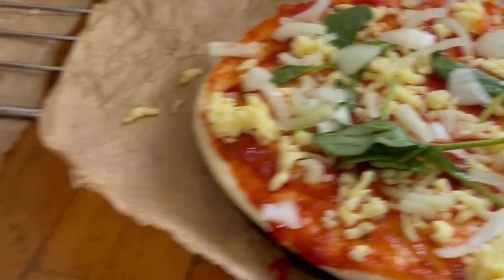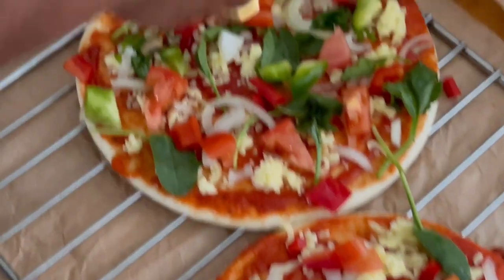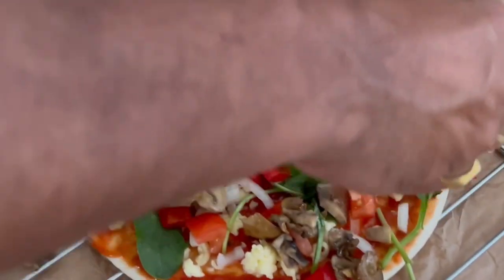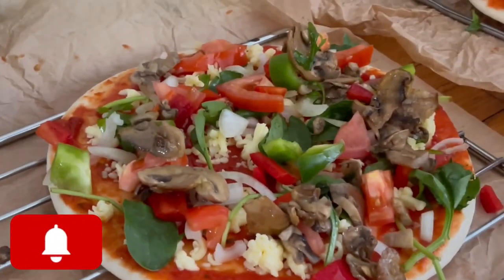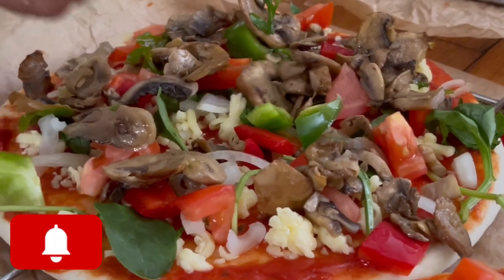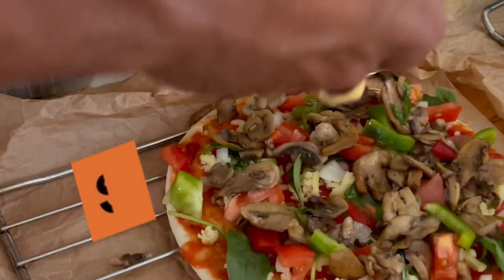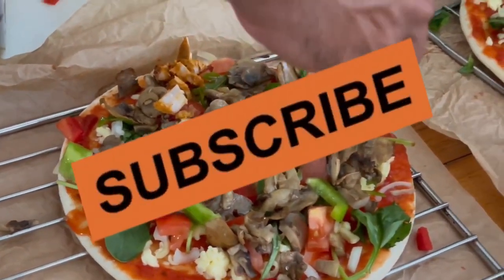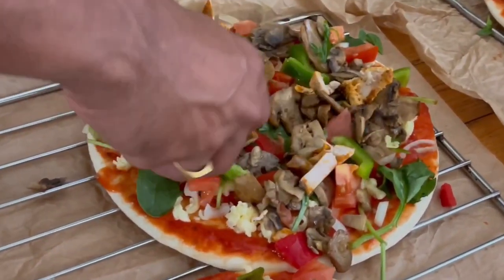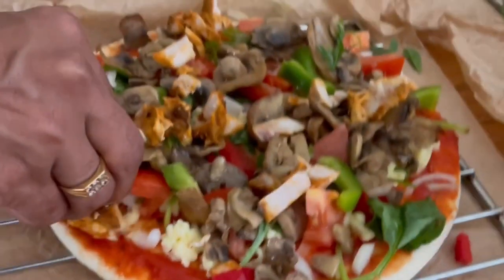Our next target is to get the silver play button, and we won't be long if you hit the subscribe button. So we've added some capsicum and cheese pieces. You can create pizzas with mushroom too. Now we're adding the chicken, and if you notice, we're not adding too much of it, which keeps it healthy.